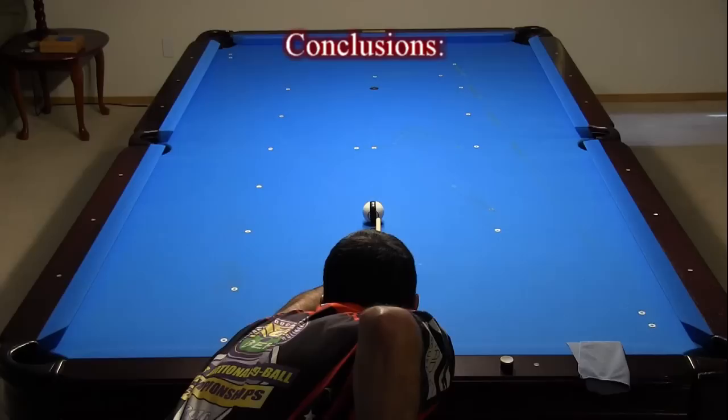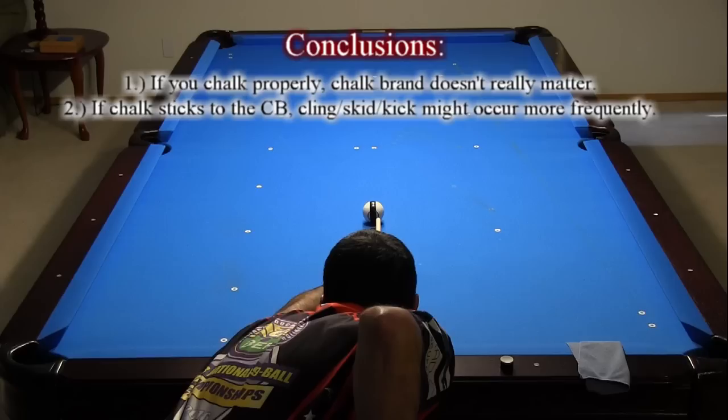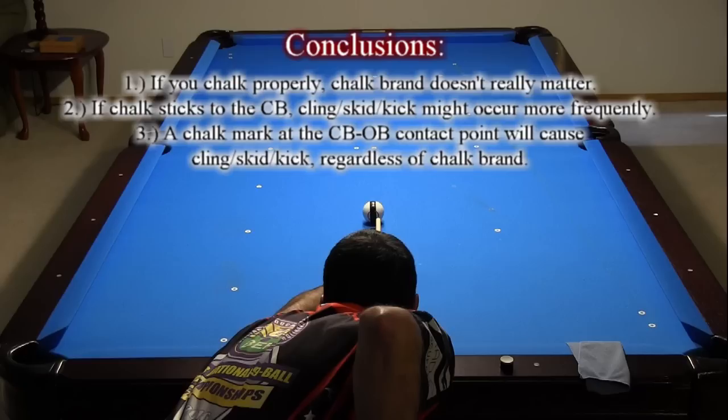After all of the chalk testing I have done, my conclusions have not changed. If you chalk properly before each shot, like most good players do, it doesn't really matter which chalk brand you use. They all have very similar miscue limits, so the amount of sidespin you can apply is practically the same with all chalks. If you want to go many shots without chalking, or if you don't chalk properly, you might prefer one of the chalks that remain effective on the tip longer. Some chalks do tend to stick to the cue ball more than others, so cling, skid, or kick could happen more frequently with these chalks. Regardless of the type of chalk used, if a chalk mark ends up at the contact point between the cue ball and object ball, cling, skid, or kick will occur.